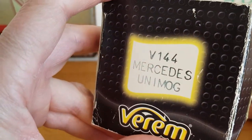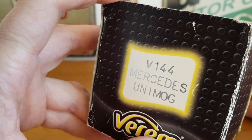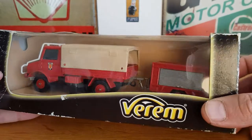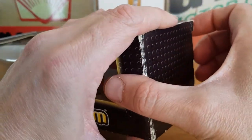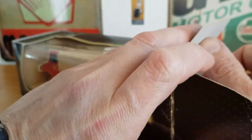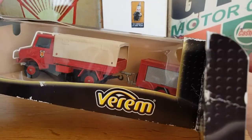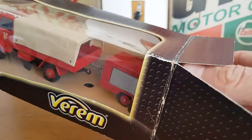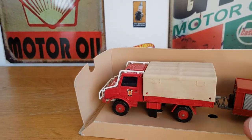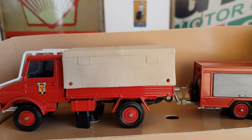As you can see, this is made in France, and it does say Mercedes Unimog on the side — which is cool. Like I said, he mentioned he'd had this for over 20 years, possibly nearly 30 years. I haven't researched this piece; the box is quite tatty, but it's always interesting to pick up pieces from other people's collections.